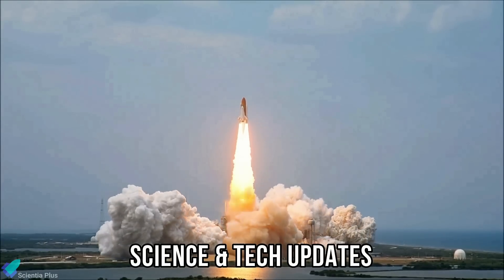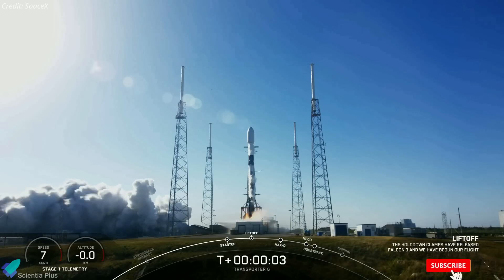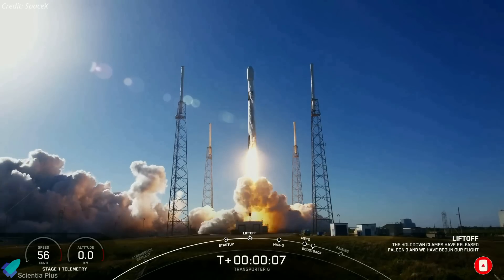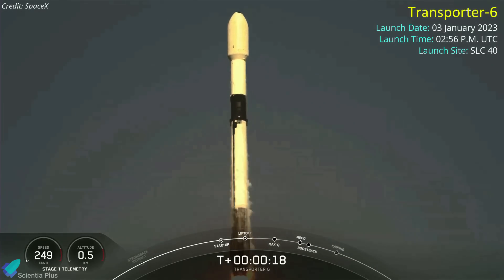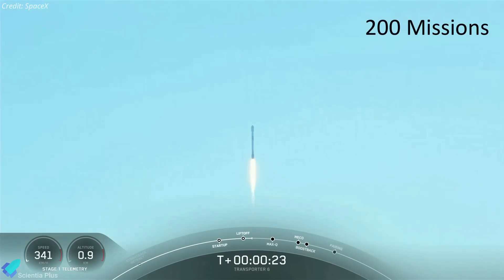Let's discuss some of the biggest updates in science and technology from the past week. SpaceX launched its first mission of the year atop a Falcon 9 rocket on January 3, from Cape Canaveral Space Force Station in Florida. The mission, dubbed Transporter 6, carried 114 satellites for operators in 23 countries, marking SpaceX's sixth dedicated small-sat rideshare mission and 200th flight overall.